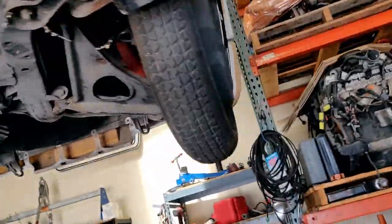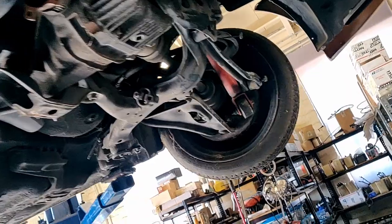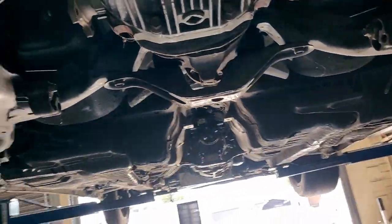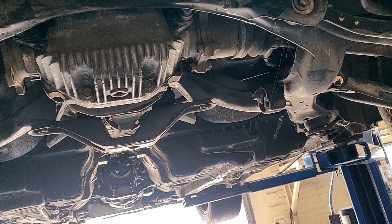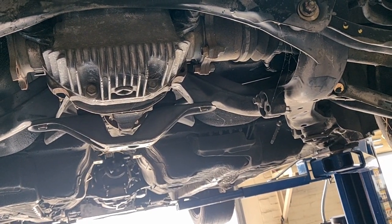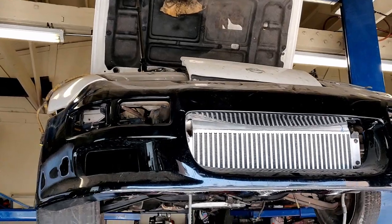The car is up on the lift. We will be getting a replacement, probably a whole subframe. We've got to replace a lot of the bushings — just a lot of the rubber needs to be replaced.